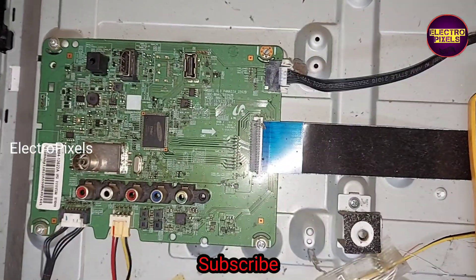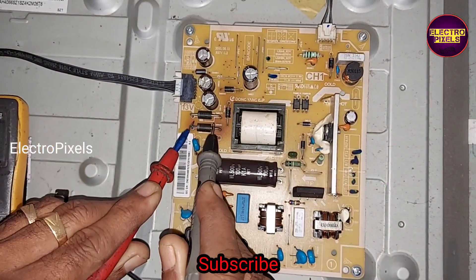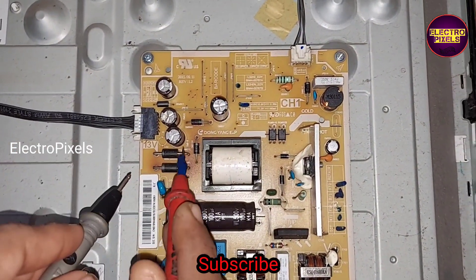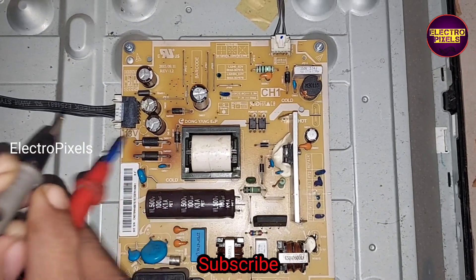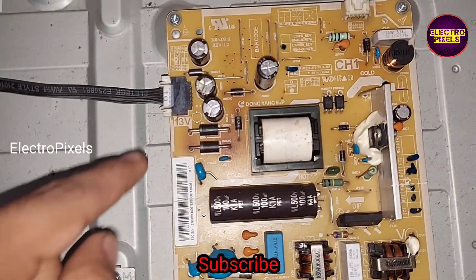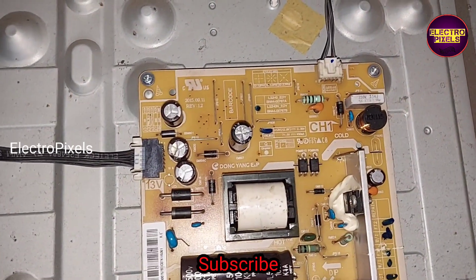Now we open the back of the TV. Here you can see the motherboard and this is the power supply board. While checking the power supply board, we found that these two output diodes are short. In buzzer mode on the multimeter, you can see it shows continuity — confirming these two diodes are shorted.